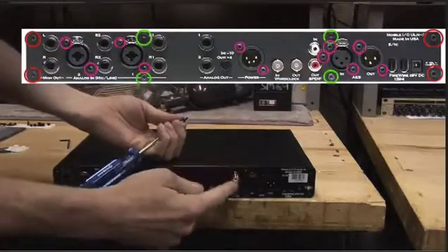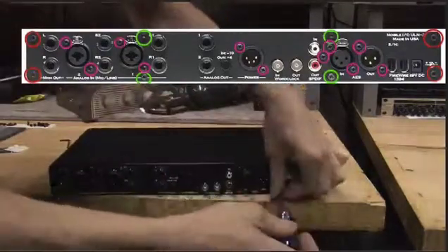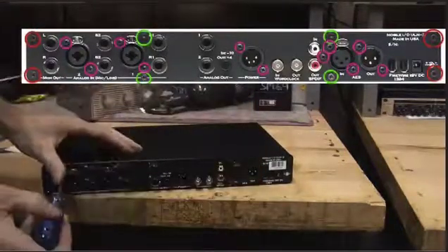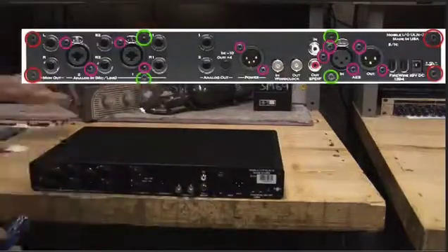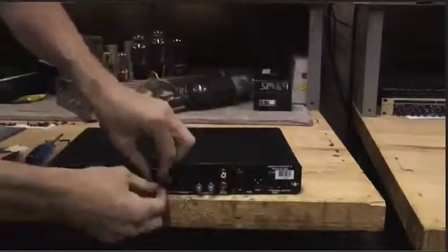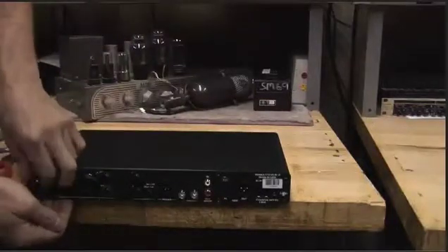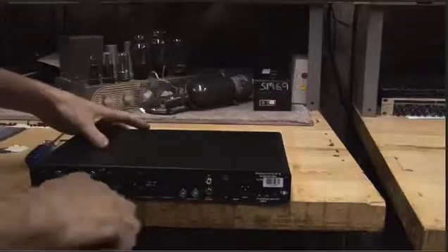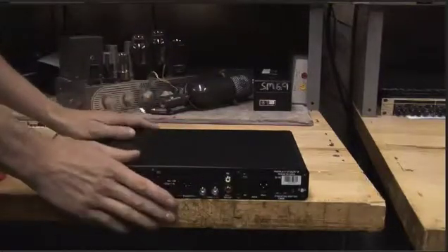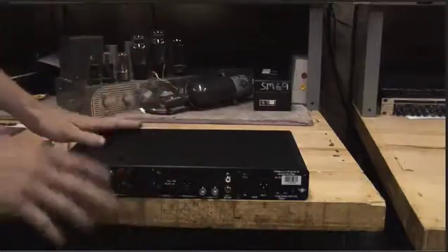Phillips screws around our digital I/O also have to come out, including the power one right here. All of these analog ring nuts will also have to come off so we can replace the back panel. Lots of screws — those Metric Halo guys are making a robust box that you can take anywhere, but it certainly takes a lot to take apart. If any of them are a little bit tight, just take your time, go easy, don't destroy your box.